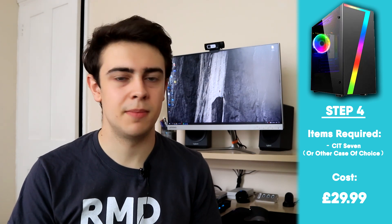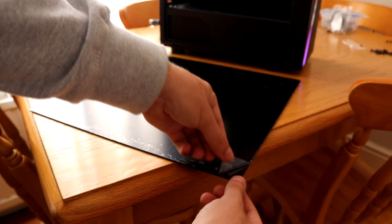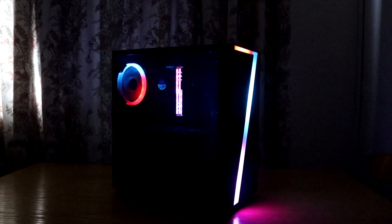For tip number four, we're going to invest about £30 into a brand new case. I'd recommend the CIT7, though the choice is entirely up to you. It's the cheapest way I know of to get the tempered glass look without paying for actual tempered glass — it uses a perspex side panel that mimics the look and in person it does look pretty good. The case does make some sacrifices: the front IO feels very plasticky, there's no USB 3.0, and it only supports up to an MATX sized board, so if you have a full ATX motherboard you'll need a different case.